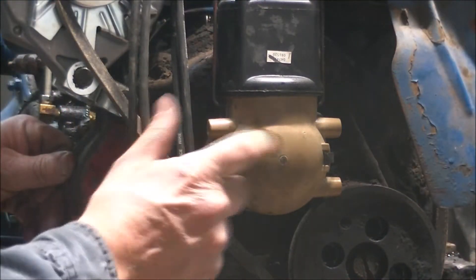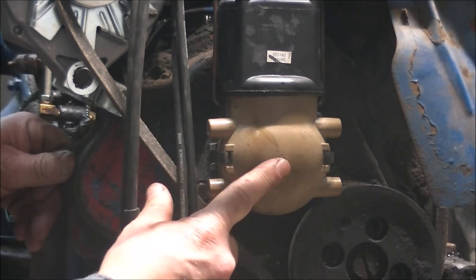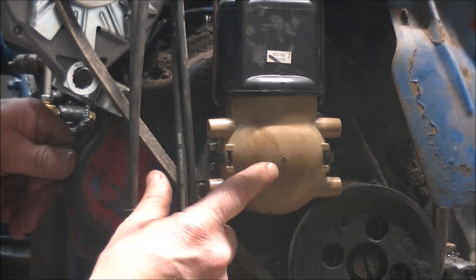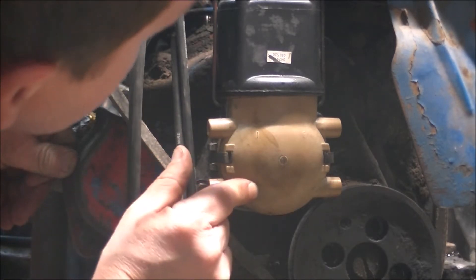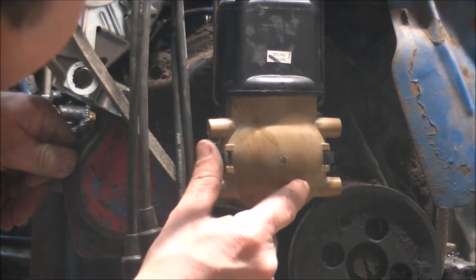Alright guys, make sure you get the firing order right when you're putting everything back together. I'll trace the plug wires back. Firing order is 1, 2, 4, 3.